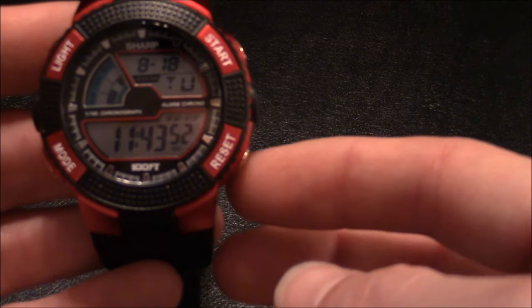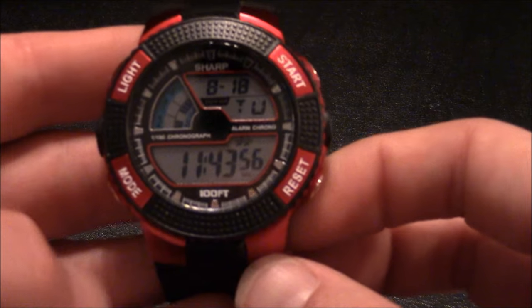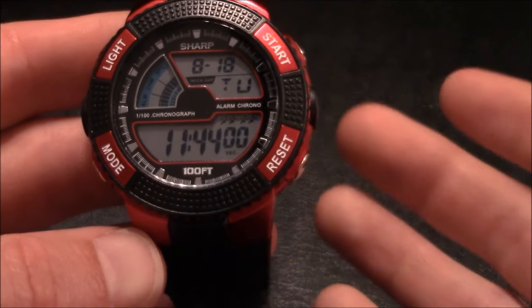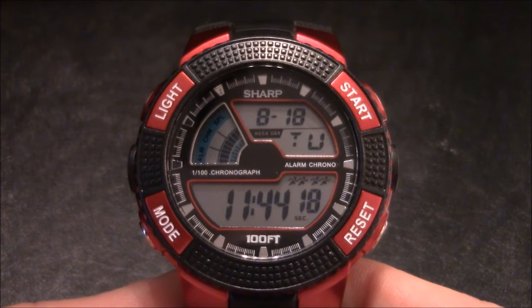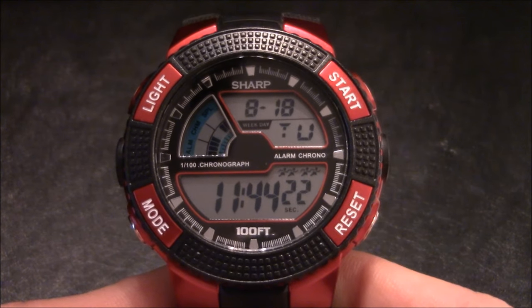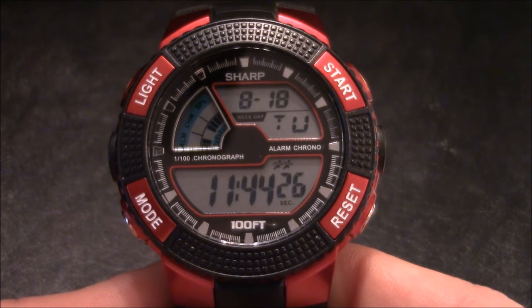It displays very valuable information — everything you need: time, date, day, and month. It has good solid build quality and is great for a workout watch, which is really what I bought it for. This watch has four buttons: the top left is the light button, the bottom left is the mode button, the top right is the start button, and the bottom right is the reset button.